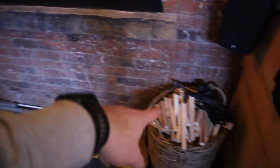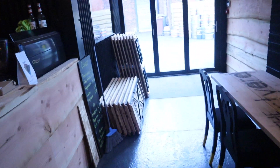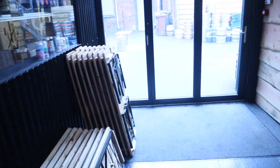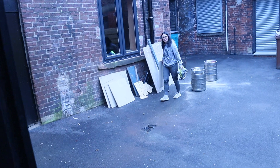You've just seen me cut up all that palette that was here — it's now been chopped into kindling for the fire. So that's free kindling which has just saved us quite a bit of money to be honest.